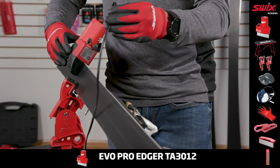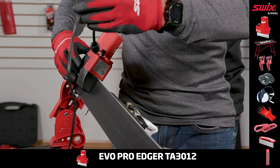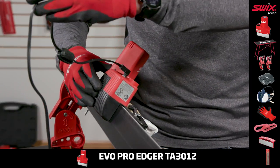You can also work with your ski vices set at an angle. This helps the operator apply pressure only to the side where needed.